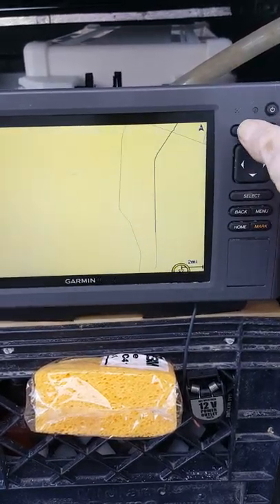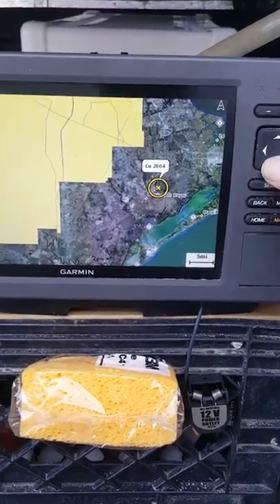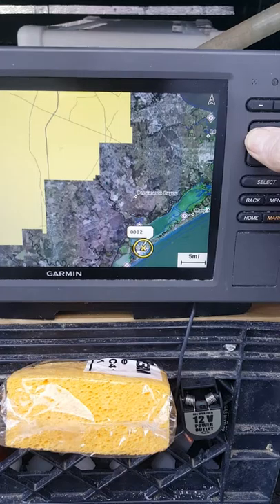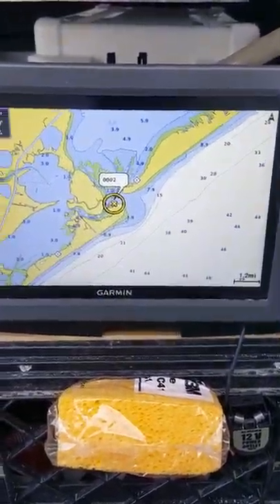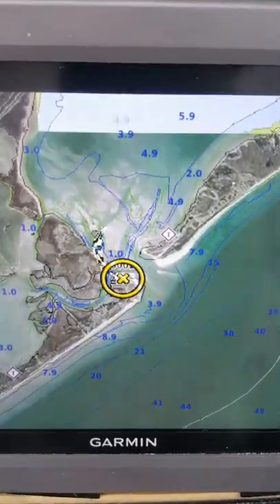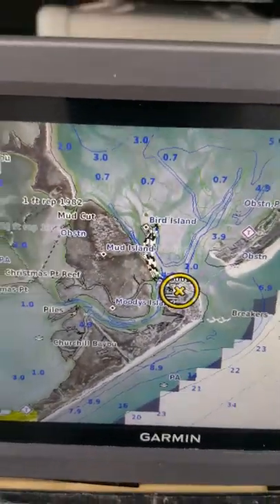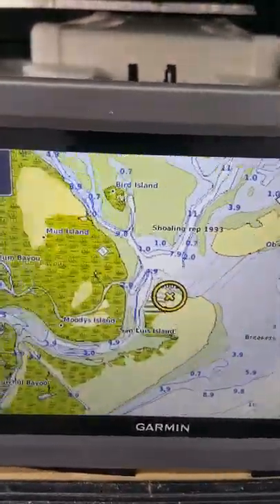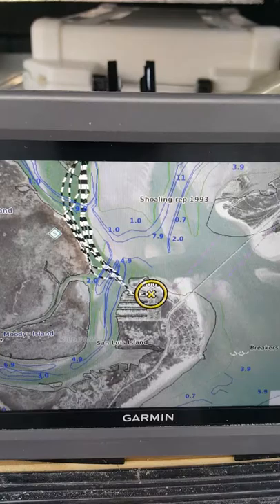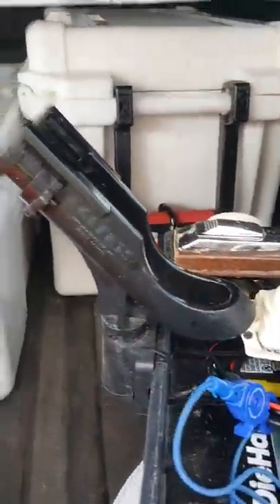Without the sonar transducer plugged in, it only works on charts. When I go out over the water it shows much more. It's giving me satellite overlays on my maps that are supposed to be accurate. These are the original maps that are loaded, and then it puts an overlay of satellite imagery on top — which is pretty cool. And the side scan sonar stuff is even cooler.